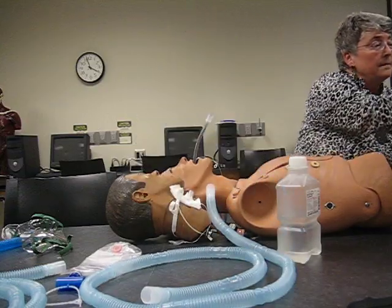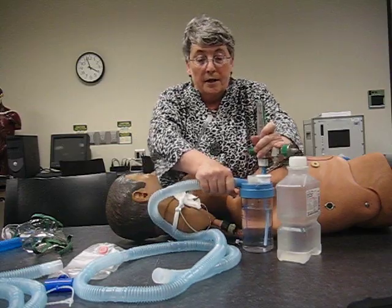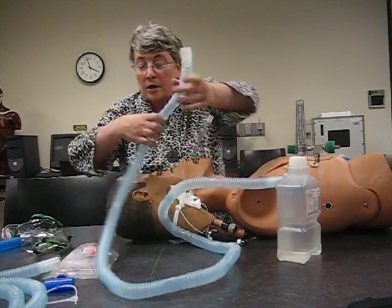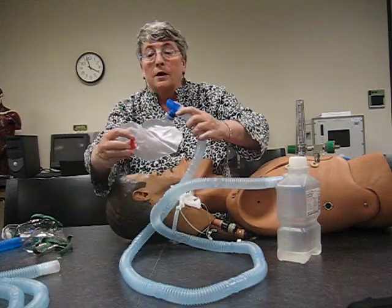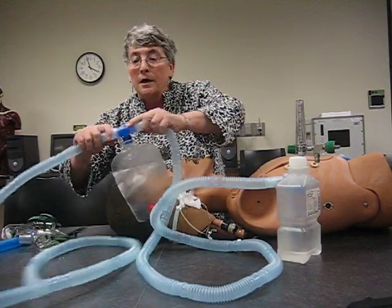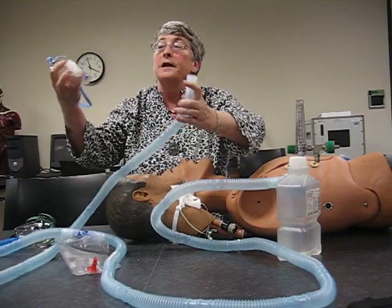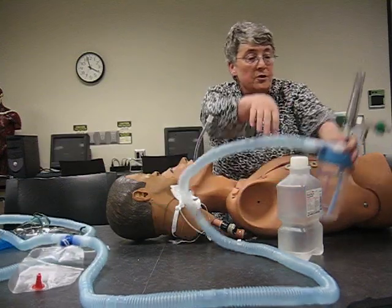After I set this up, I put a hose on. This hose is going to go to my water trap, and I close this off. When I have to drain the hose, I'm going to drain this into the trash. Then I attach my other hose, and finally my patient interface — which in this case is a trach collar. Now I'm ready to attach this to the oxygen.